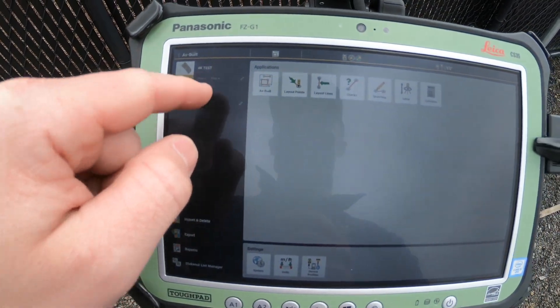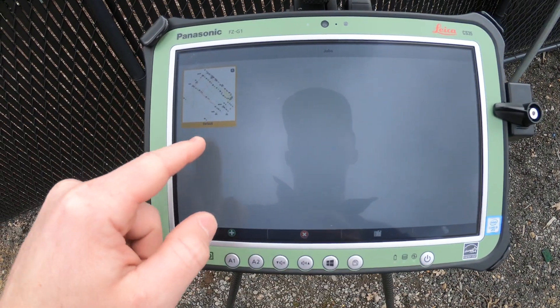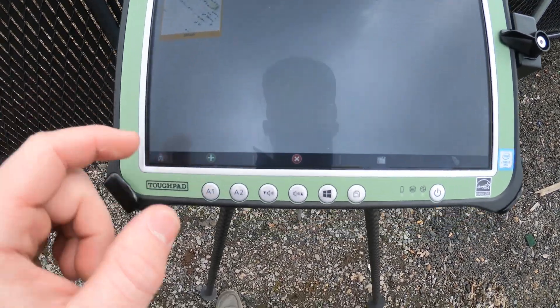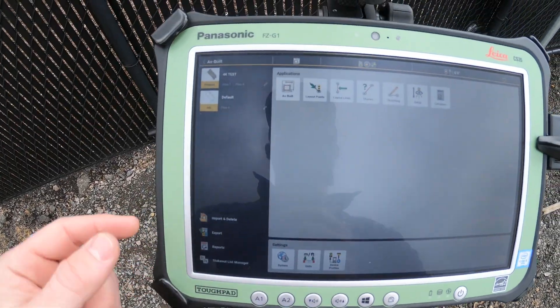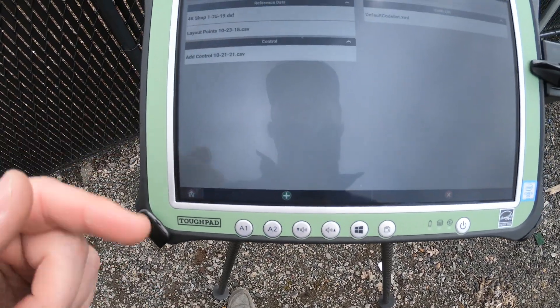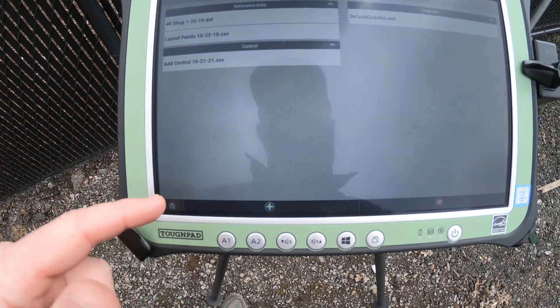Underneath that, we've got our jobs, so you can have multiple jobs per project. If you have multiple buildings on the same site, same thing — add and delete, then back home. Then here in the bottom left, we've got our import and delete, which you can use to import and delete different CSVs and DXFs. Same thing with export.